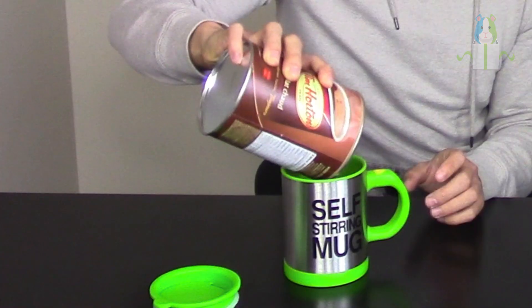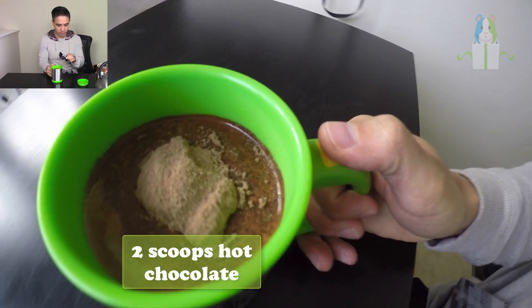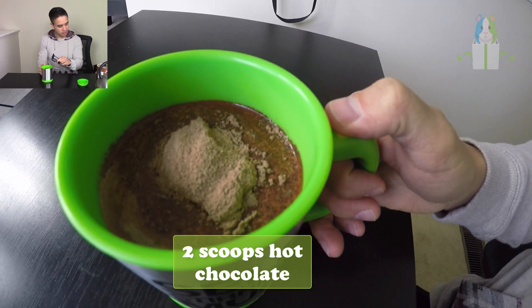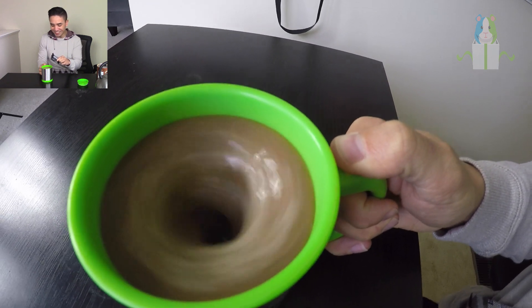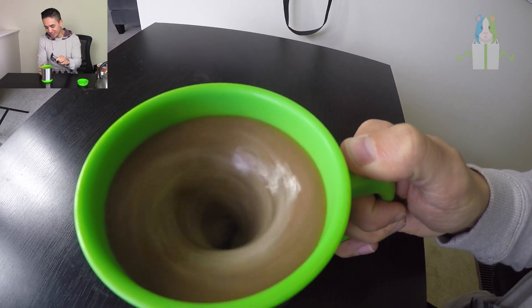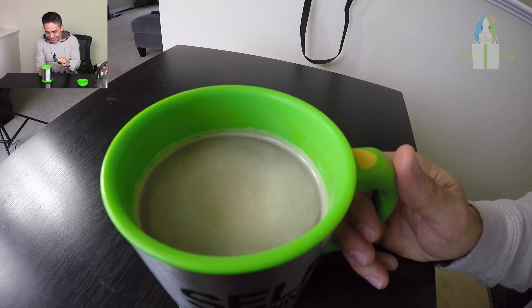We're going to do the hot chocolate test first — no spoon, just free balling it. I'm doing two big scoops. Ready? Whoa! What's happening? Oh my gosh! That is so cool. Look at how mixed it is!